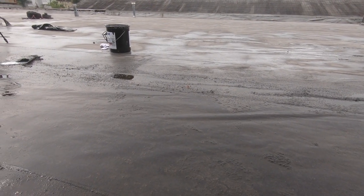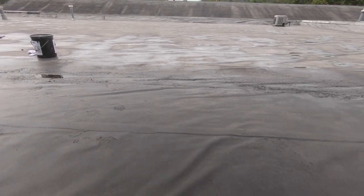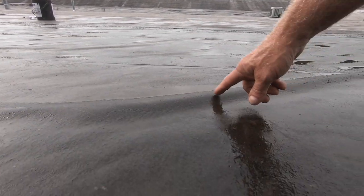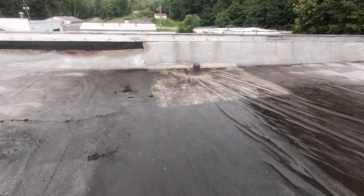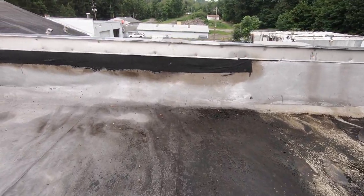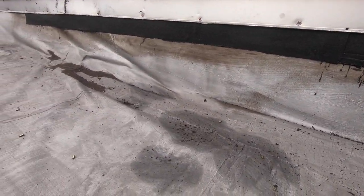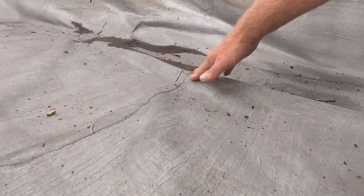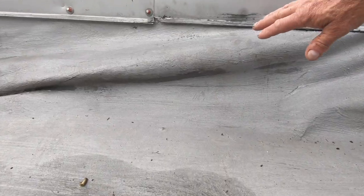But the people who installed it took a shortcut. You can see the wrinkles everywhere, like this. Look at this wrinkle. What happens is it pulls out from the side here. We already repaired the side. See the side here — it pulled away from the flashing. You can see how it pulls here, look at the wrinkles. And if you see this on a roof, it's because they never used a base.